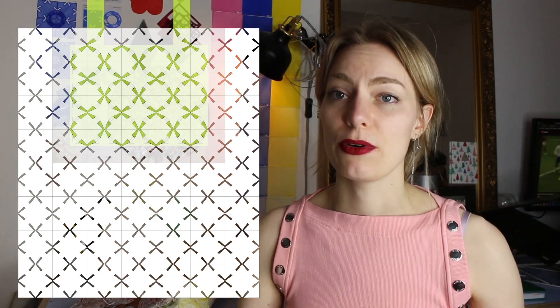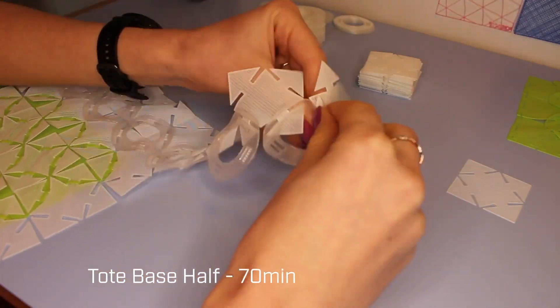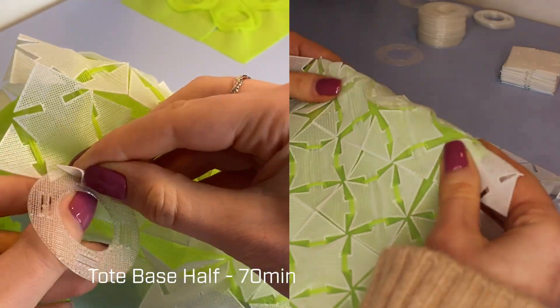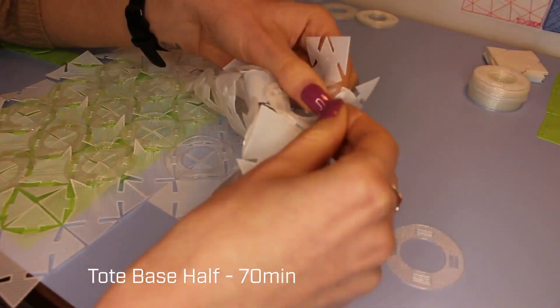If you've got this base, you want to start moving around it and make half of the tote bag, using both the normal squares and the circles to fill out all the gaps until you've got half of your back. Of course this is the part that takes the longest because there are the most connections that need to be made. The part where you connect the circle on top of the squares on top of the pocket base is definitely a bit more tricky, but the technique is the same as everything else.